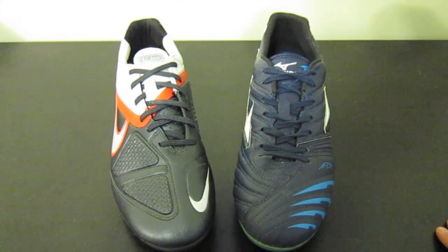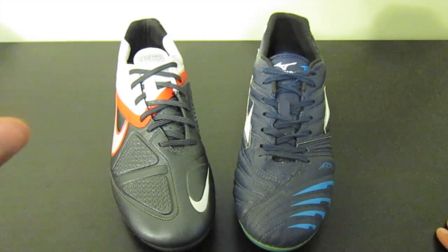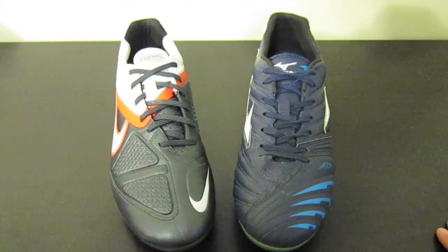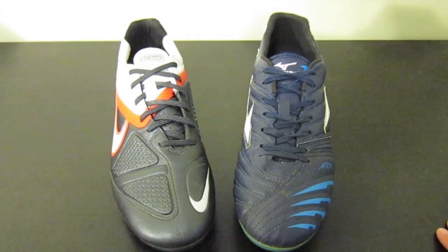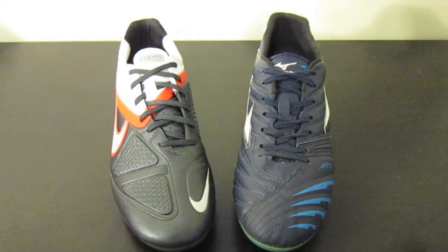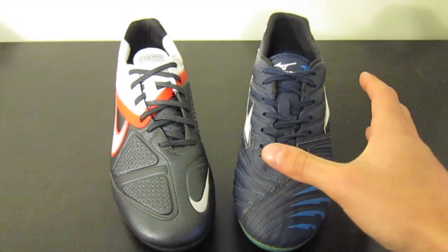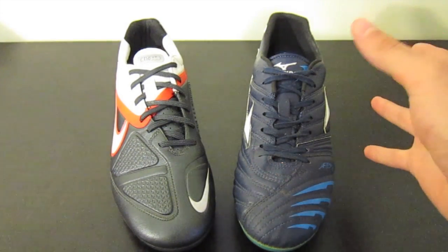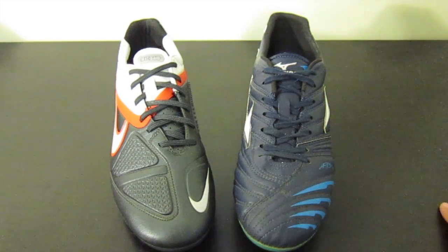Now, you might be asking why am I comparing these two? The reason I am comparing them is because they're really the only two boots that implement memory foam in the upper as a control element. So I just want to talk a little bit about how each of these shoes implements memory foam and if it does in fact work or not.